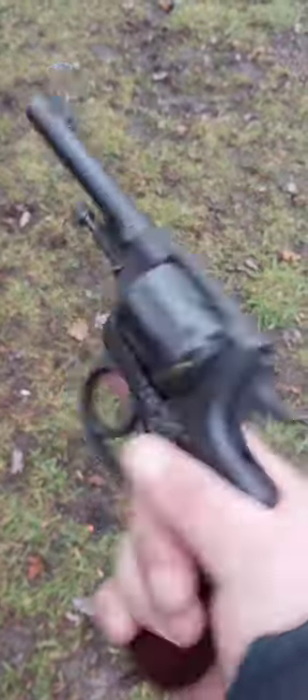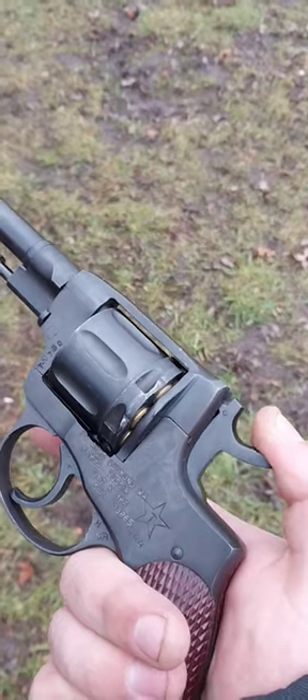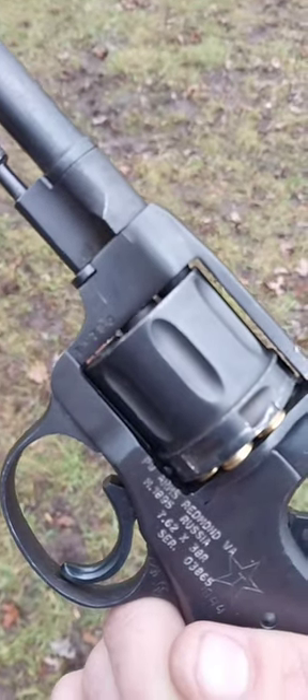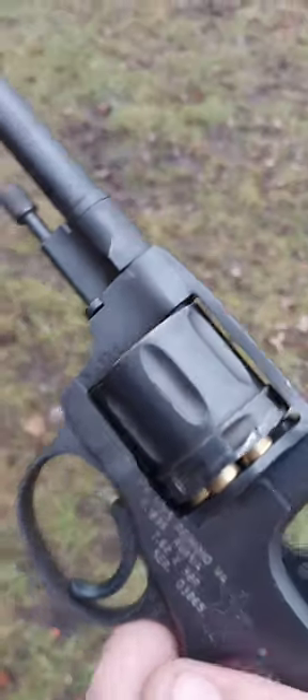I know I've been doing a lot of shorts on this Nagant revolver, but it's such a cool design. Not only does the cylinder turn, but it pushes forward, forcing the shell casing all the way up to the forcing cone.